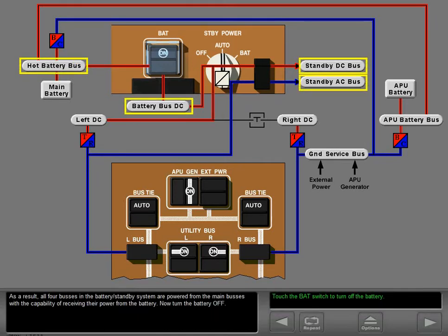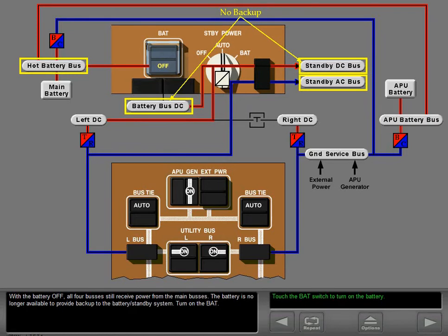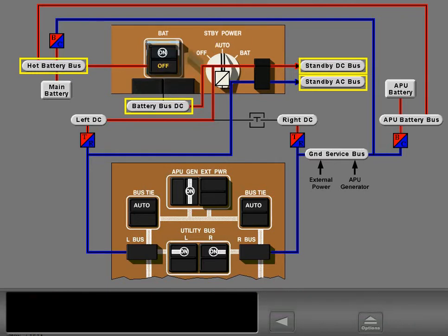As a result, all four buses in the battery standby system are powered from the main buses, with the capability of receiving their power from the battery. Now turn the battery off. With the battery off, all four buses still receive power from the main buses, but the battery is no longer available to provide backup. Turn on the battery. The battery switch is left on during all normal operations.